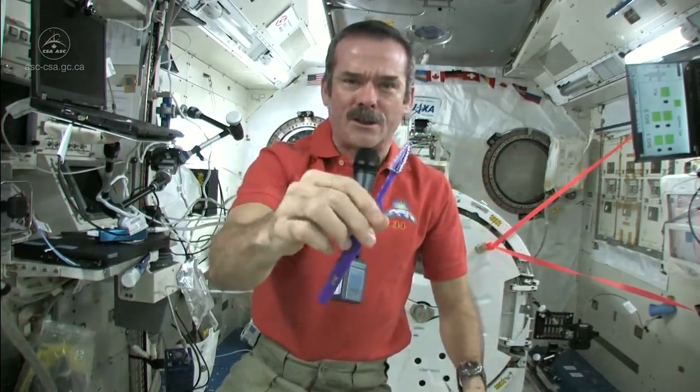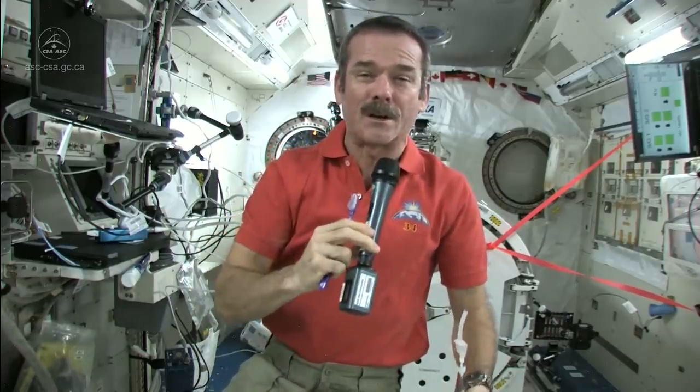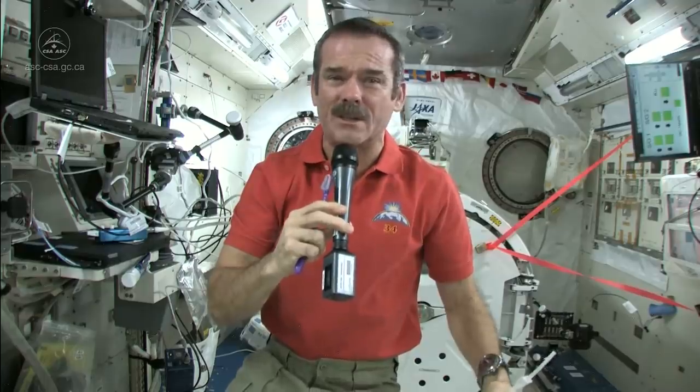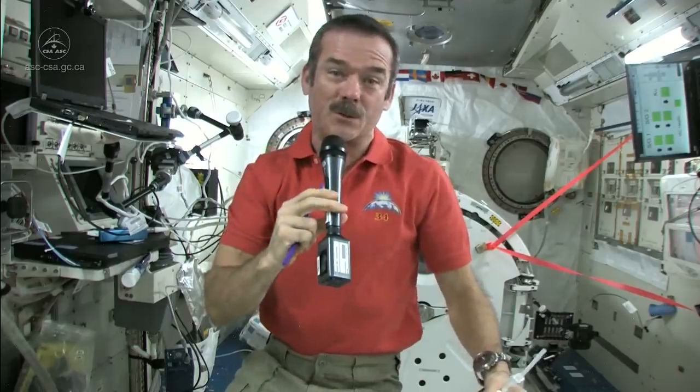Standard toothbrush, nothing magical there, but we have a few different things. We don't have running water — you can't have a tap, you can't have a sink because water would flow everywhere. So what do you do to wet your toothbrush and where do you spit afterwards? Those are the big questions.